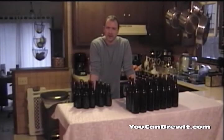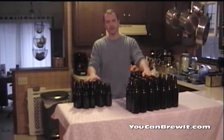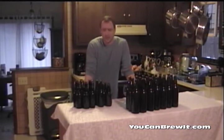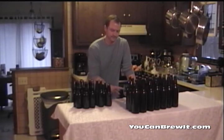I have now finished bottling and capping all my beer. I'm going to let this sit at room temperature for two weeks, and after two weeks it's going to carbonate inside the bottle. After those two weeks, you can pop the lid and enjoy it. I hope you enjoyed today's video tutorial on how to fill and cap your bottles. Please visit our website youcanbrewit.com for more video tutorials. Cheers!